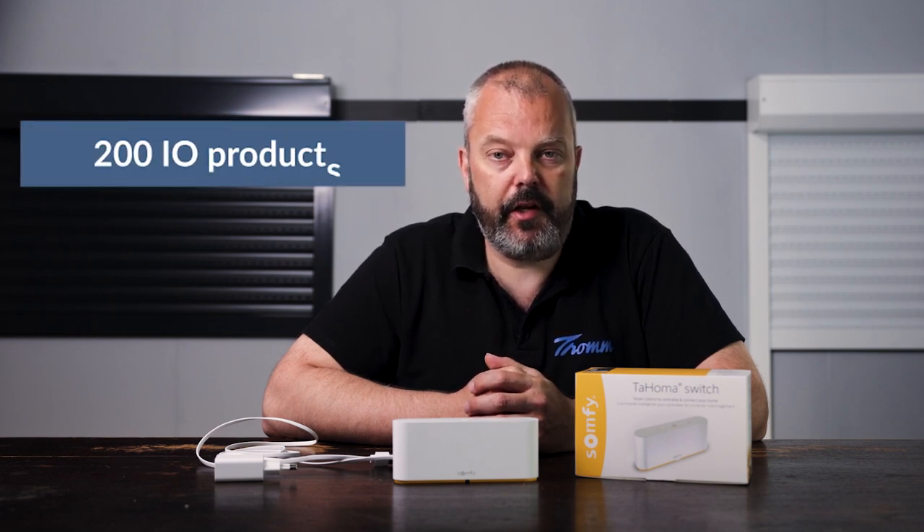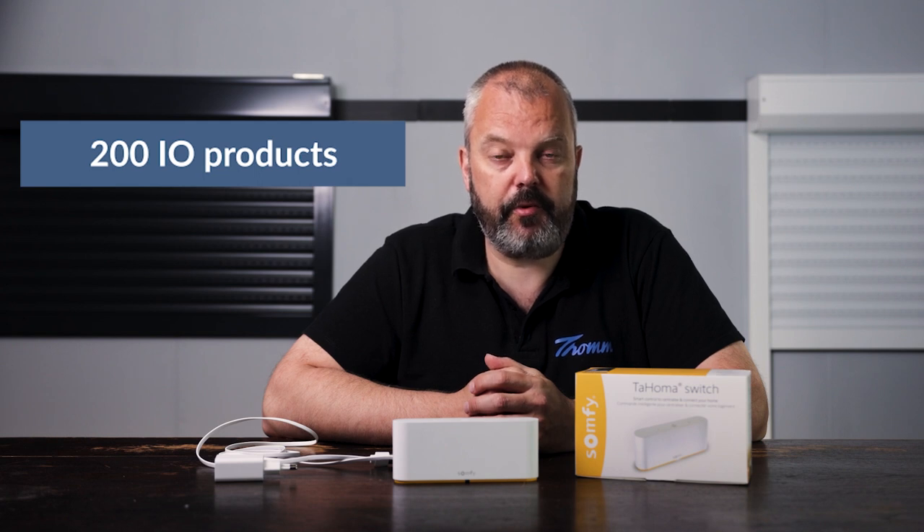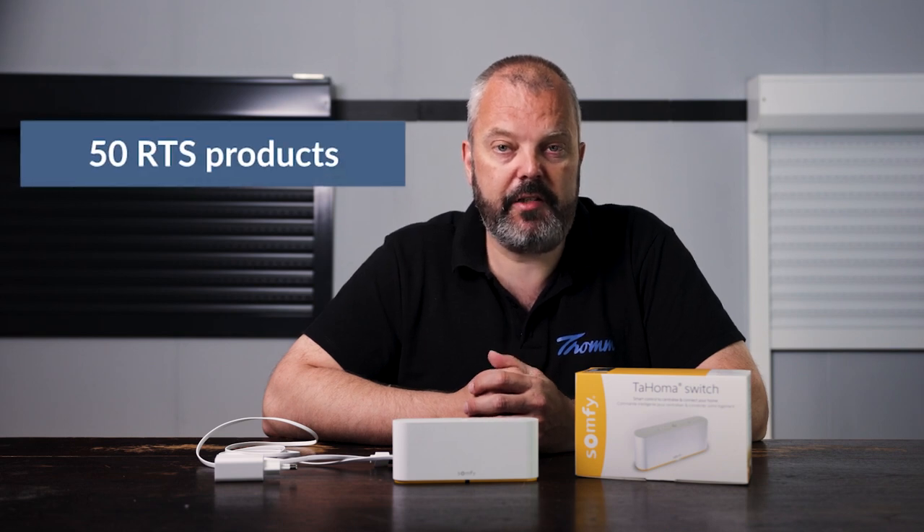Let's look at what it can control. It can control 200 I.O. products, which is a lot more than the previous Tahoma. It can also control 50 RTS products — those are I.O. and RTS protocols. You can also control up to 40 sensors, which is a lot. There might be some alarm system component sensors available at some point in the future, but for now that's pure speculation, though given that you can control 40 sensors, it could be a good option.